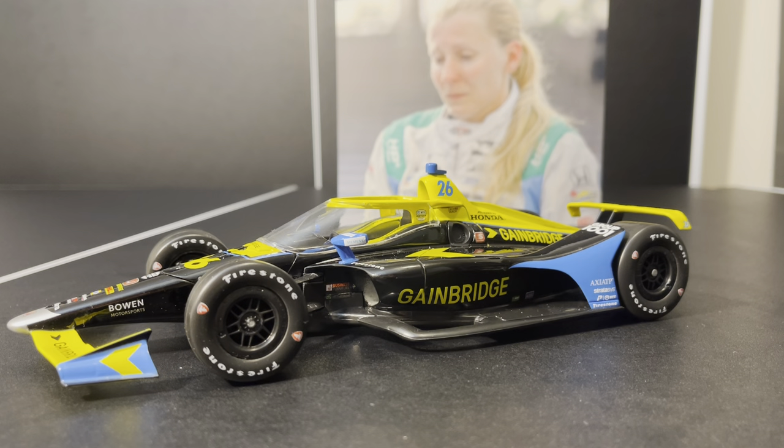Now, have I done this review before? Yes, I have, actually. I did it back in 2020 when this car first came out. However, this one is a little different. You see, this is the AeroScreen decal prototype.